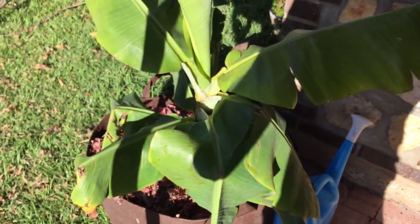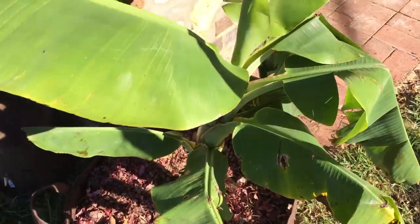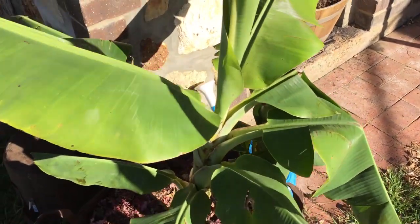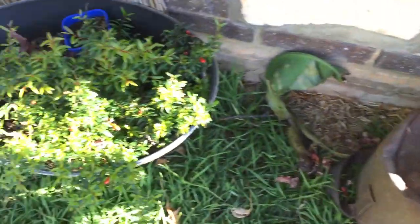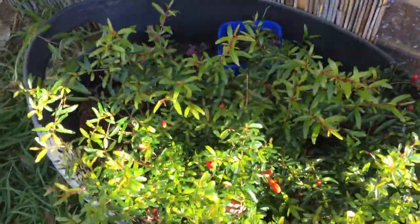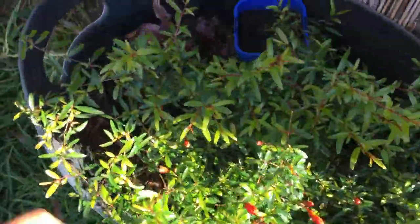My pride and joy at the moment is my banana — this is the Dwarf Cavendish, a cool climate variety that will grow to about two metres. In the root pouch it is absolutely growing like a champion; it's probably quadrupled in size since I first got it. Then we have the miniature pomegranate, which has been growing really, really well over this spring and summer — put on so much nice growth, and it's a really pretty plant as well as producing fruit.